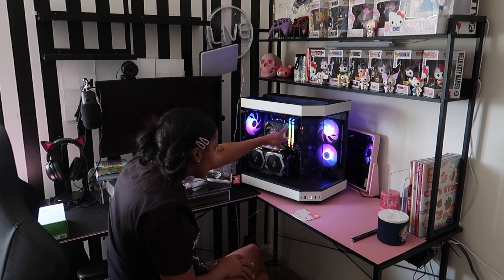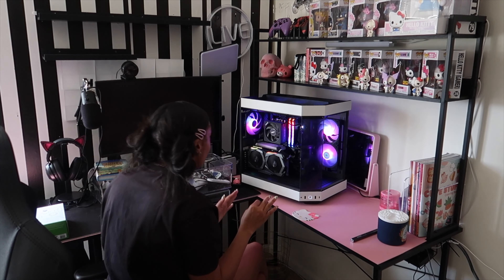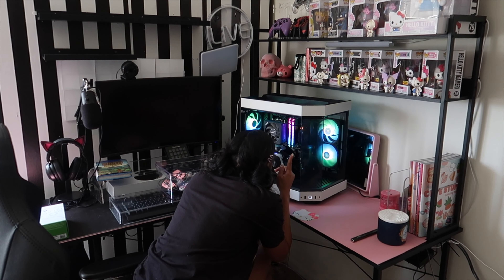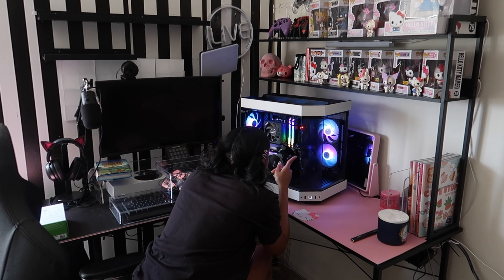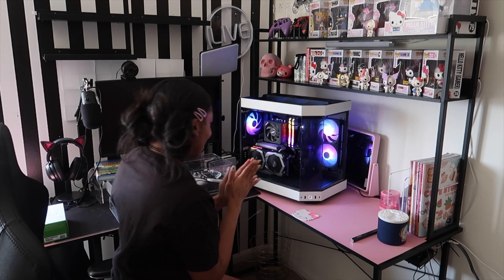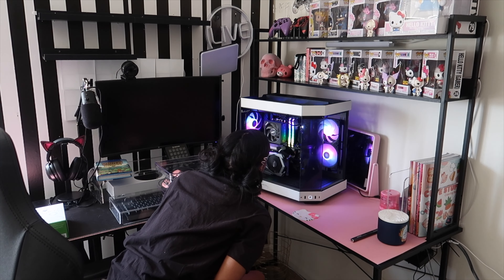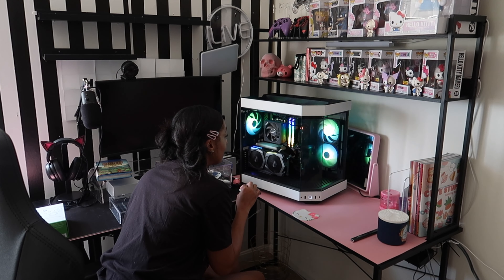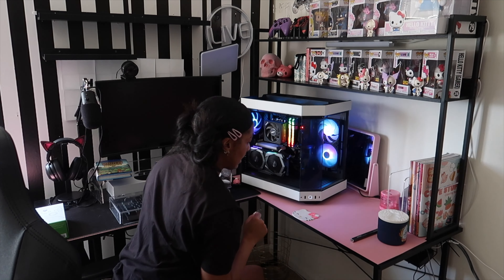Oh, it's not turning on — wait, this cable isn't connected! I believe that pin goes in right there. Everything else is turning on — all my lights! But my top fans are not spinning and my back fans are not spinning. I think I know what that's about — we're getting there! Let me turn this all off and connect the things I see are not connected.